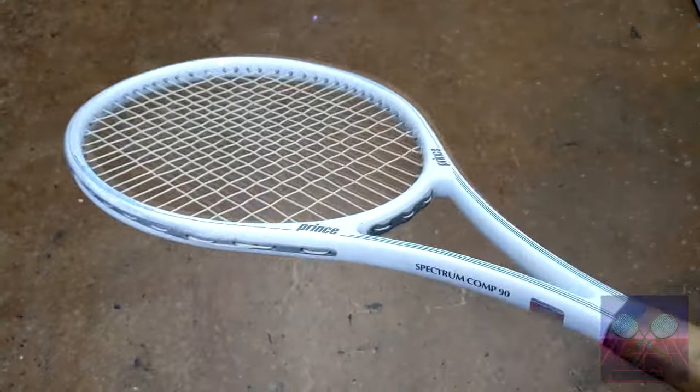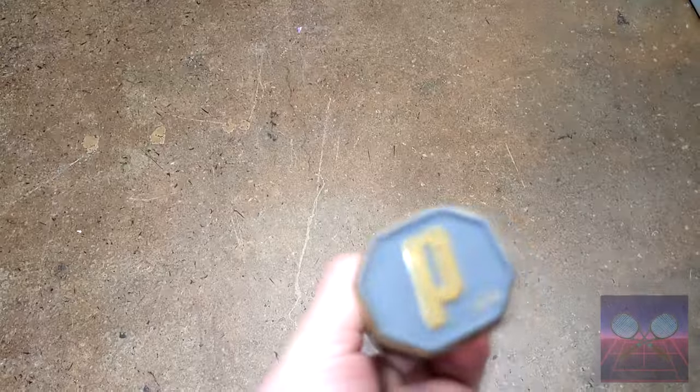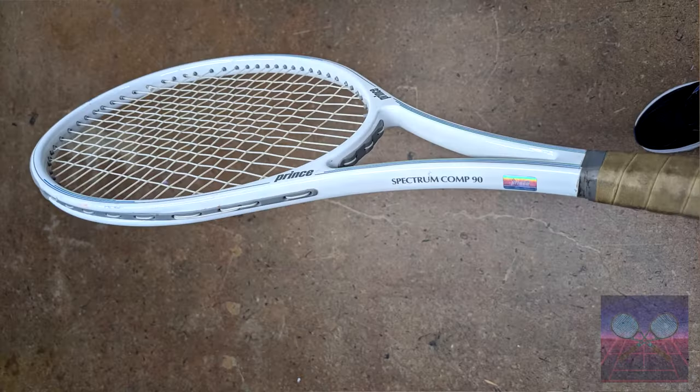I've come across the Spectrum Comp 90 at one point in time, but each time I found it the grip has been far too small at size L1 — too small for me. But I can tell you that the 90 is a pretty great racket regardless.